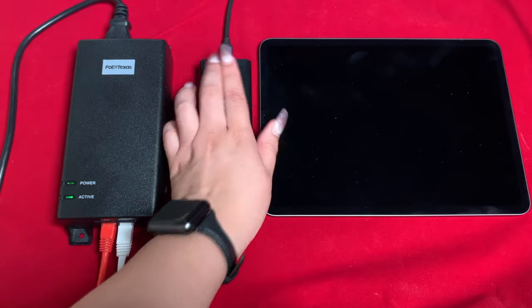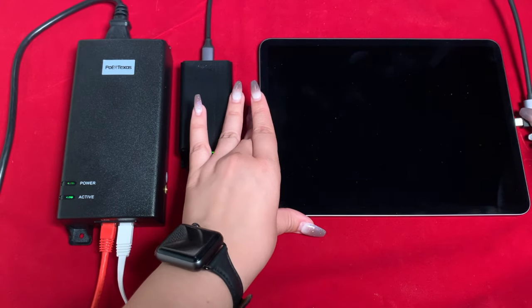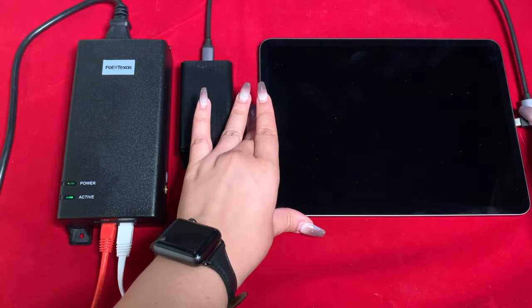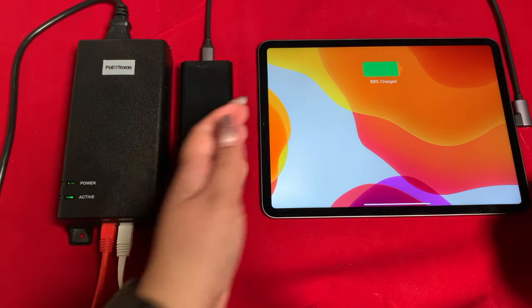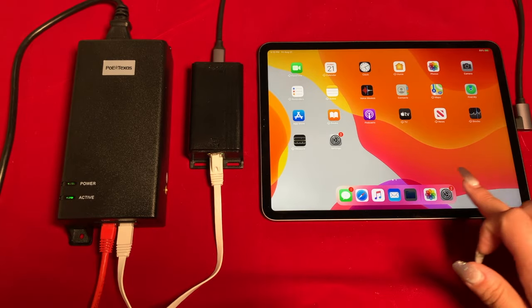The GAT USB-C comes with a bidirectional USB-C to USB-C cable with one right-angled head for a clean tablet installation. As soon as we connect it to the iPad, the screen turns on and it begins to charge.